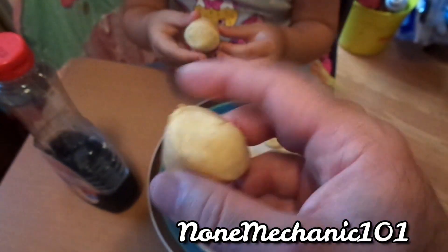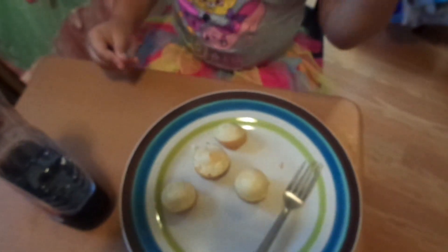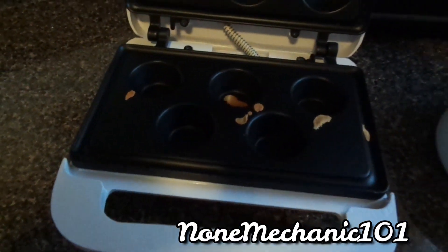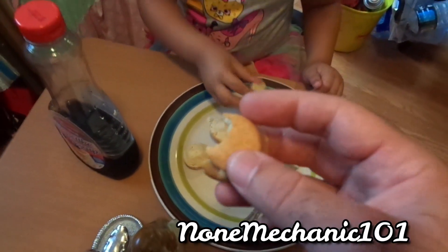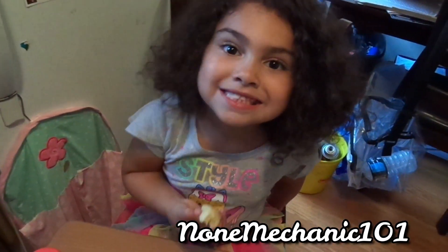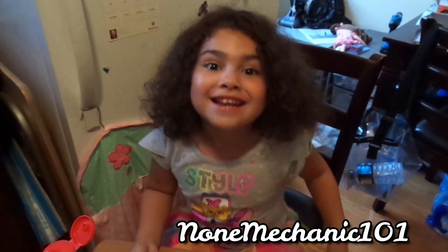It looks crunchy on the bottom. Let me take a bite — look at it inside. I like the spongy part. It tastes good — nice and done inside. Probably another extra two minutes would have been better. So here you go, my friends — this is how you make little mini pancakes in the mini muffin maker. We left it for five minutes, but I believe if you leave it an extra two minutes, it'll be crunchier. Thank you for watching. If you have any comments or questions, please post them down below. This tastes better with syrup!